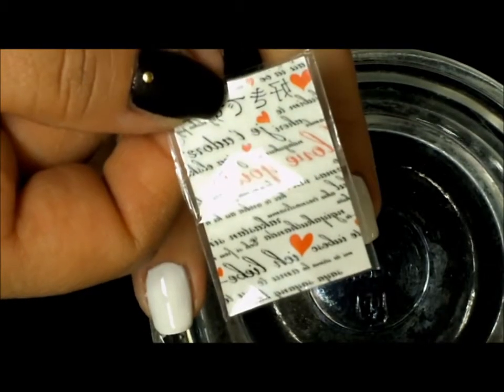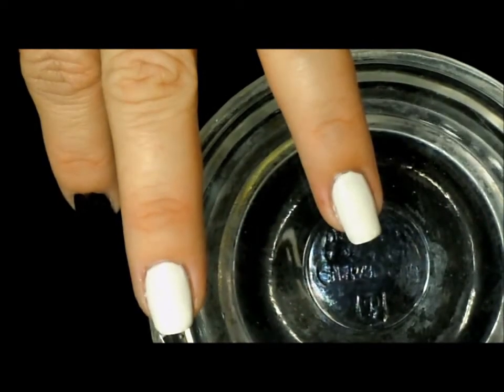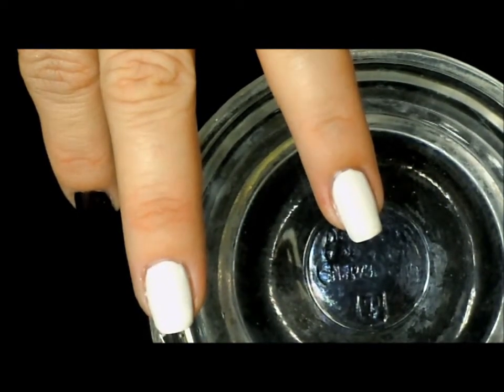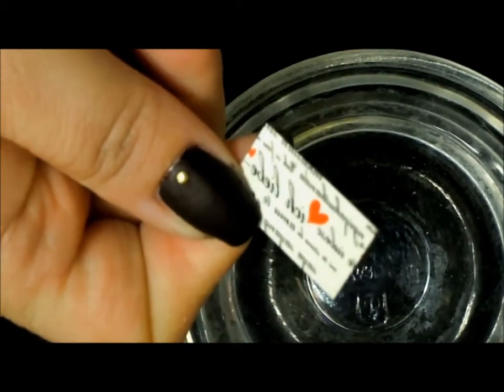Once our second coat is completely dry, we want to take our nail tattoos from Fingers. Take a sheet of those and cut them to the size of our nail. I have taken a sheet and cut them down into thirds.